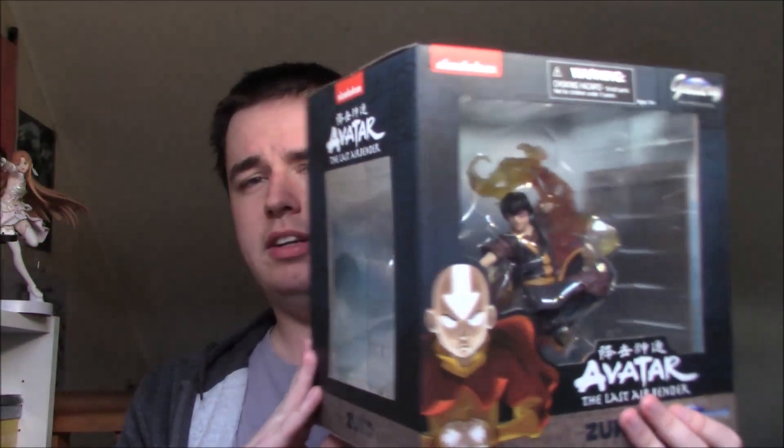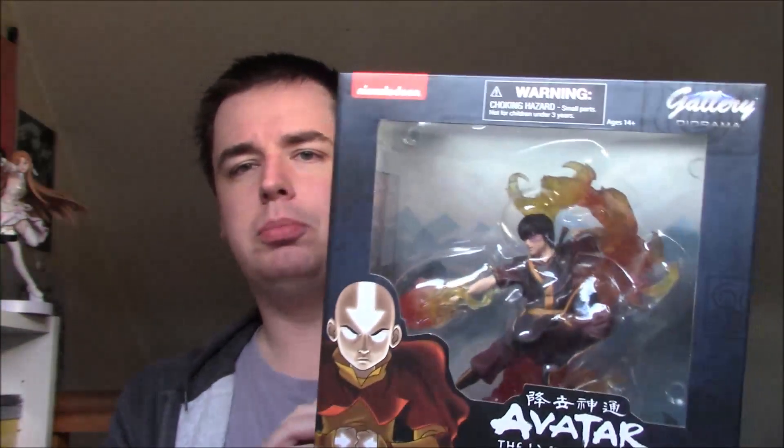They have announced that they are working on a couple more but haven't said specifically how many or which characters they're going to be doing. I'll give some speculation on that towards the end of the video, but right now while we're on camera, this is just a quick look at the packaging. I'll get behind the camera to open it up and do an in-depth close-up review.